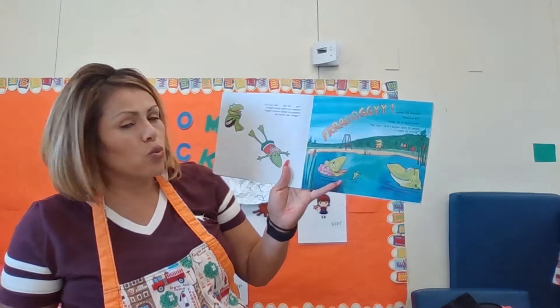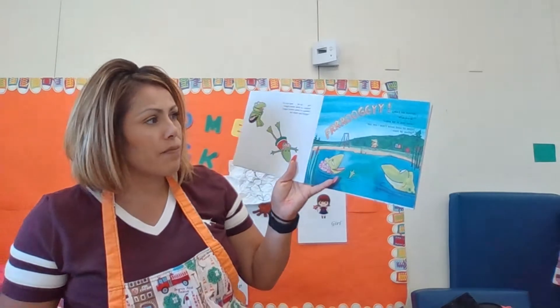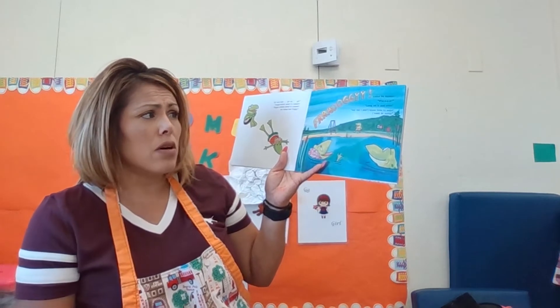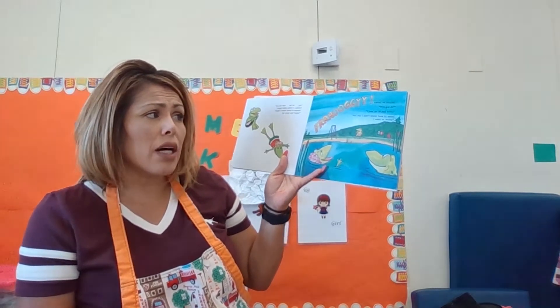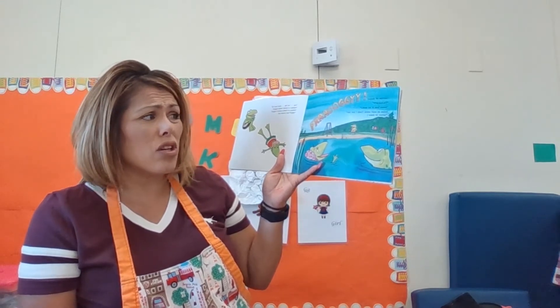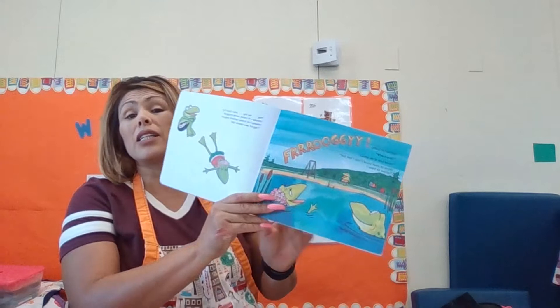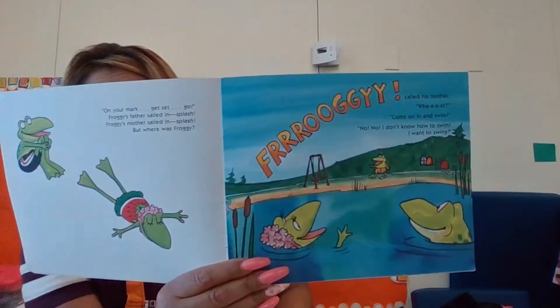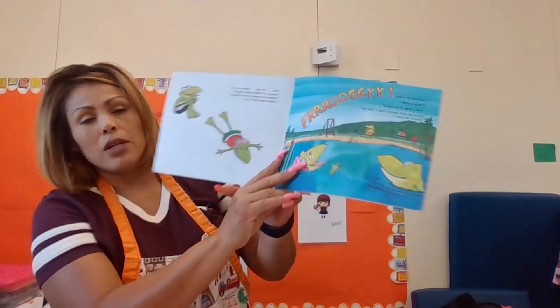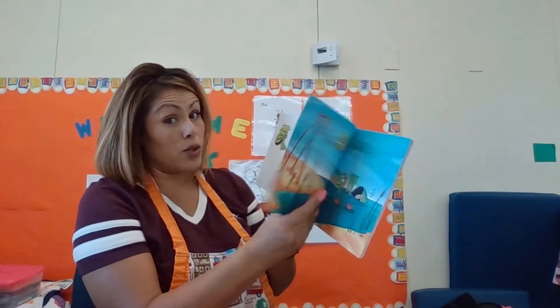But where was Froggy? Oh Froggy, said his mom. What? Come on in and swim. No, no, I don't know how to swim. I am going to get on the swings instead, he said. So he said he doesn't know how to swim.